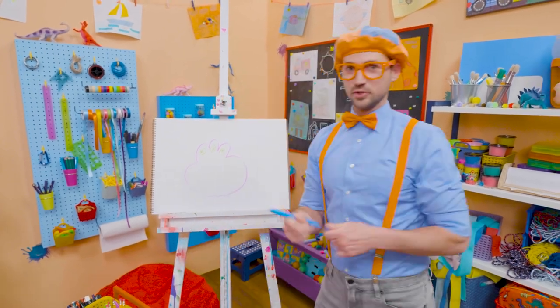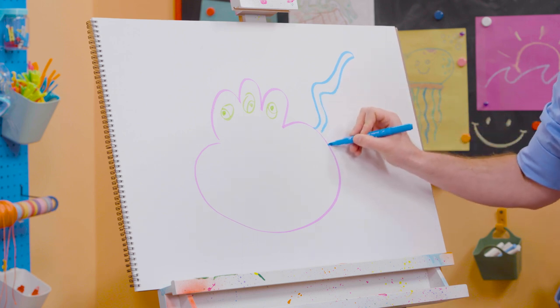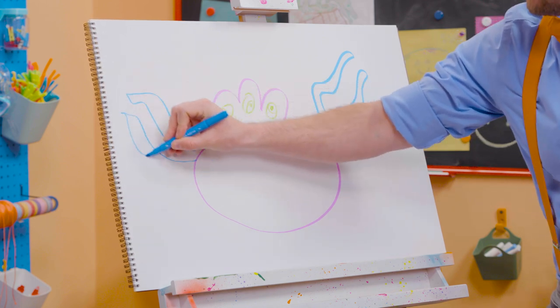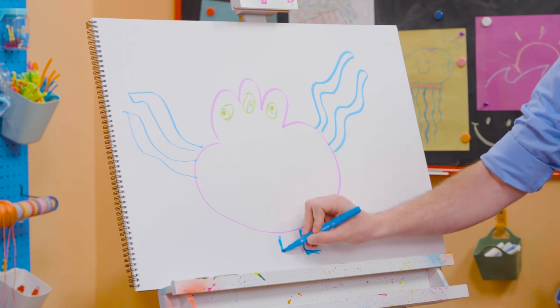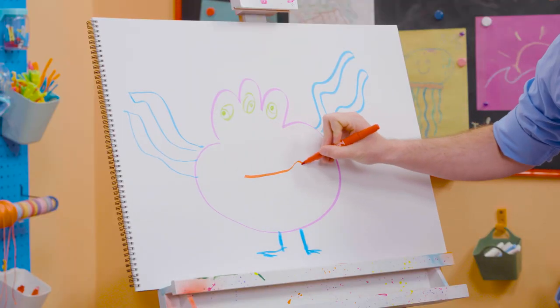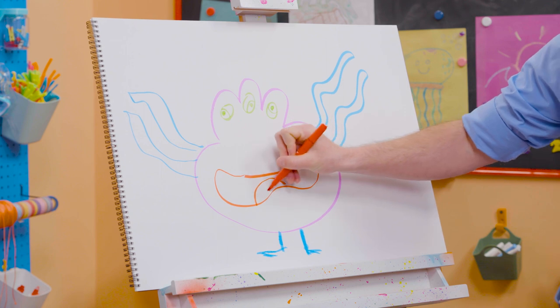And then I'm going to take blue and draw some tentacles — squiggly lines. Here's some over here. That's awesome! What about some legs and feet? Legs and feet. There we go. And then what about the mouth? Look at that silly mouth. And there's the tongue right there.